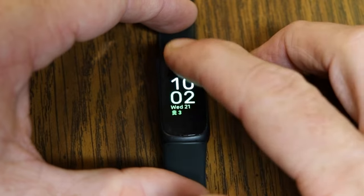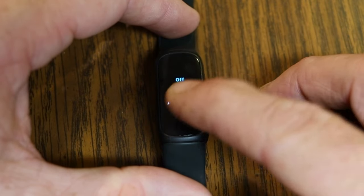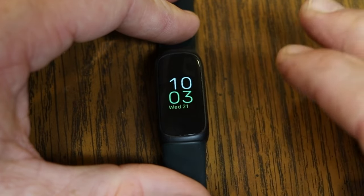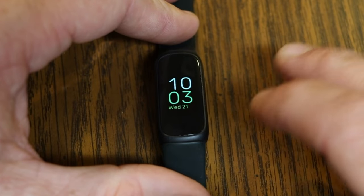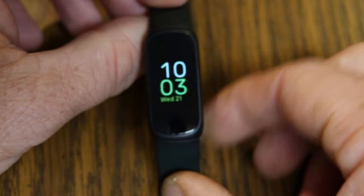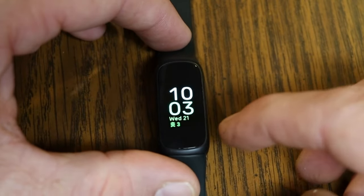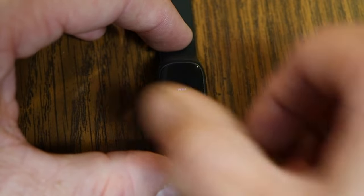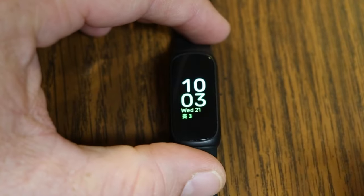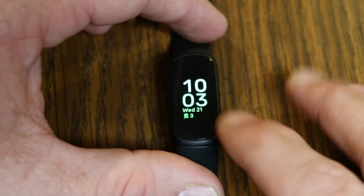Swiping down from the top of the screen shows Auto Wake, which is currently turned on. You can tap it to toggle it off. With Auto Wake on, turning your wrist lights up the screen so you can use the device. With it off, the screen stays dimmed and you can't interact with it. Swiping down from the top also lets you turn on Do Not Disturb mode and Sleep mode.